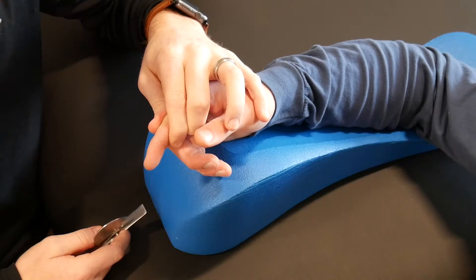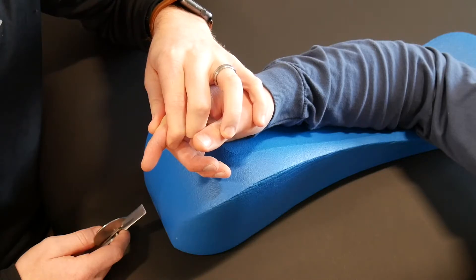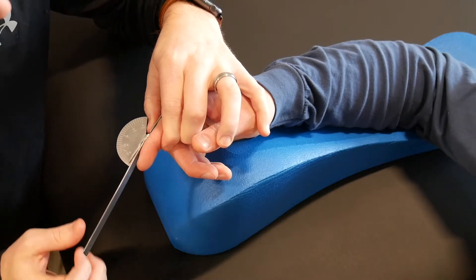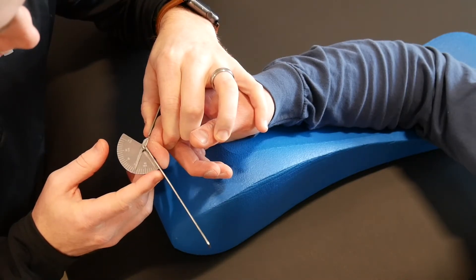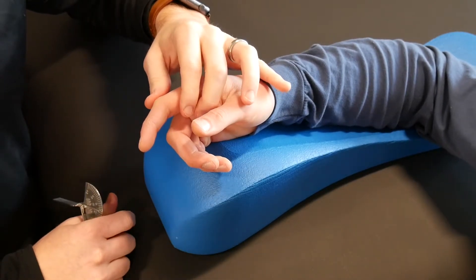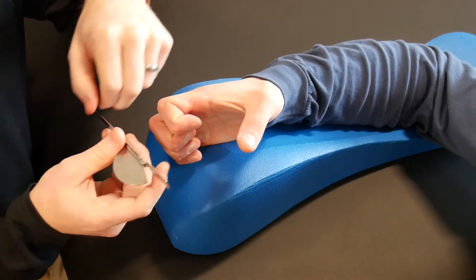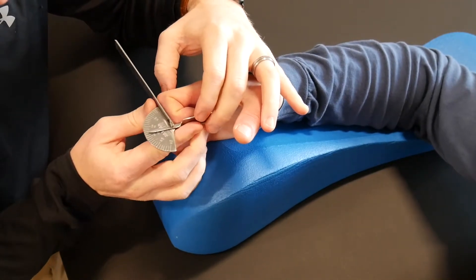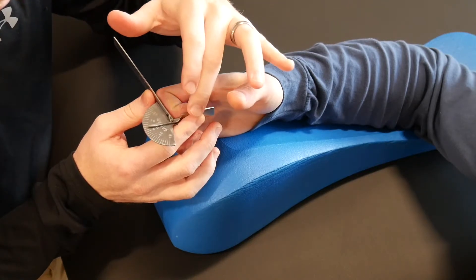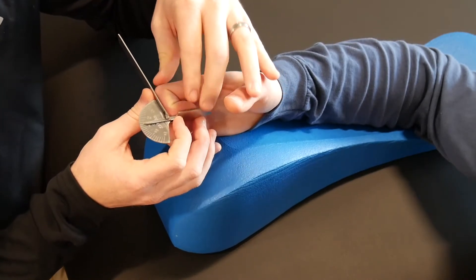For DIP flexion, you can take this a few different ways. You can take an isolated DIP flexion measurement by immobilizing the PIP joint and having them bend — that gives you an isolated DIP joint flexion measurement. Alternatively, you can have them make the best hook fist they can and measure the DIP joint that way. He's got about 75 to 77 degrees there. For passive, you're just going to take it as far as they can comfortably tolerate.